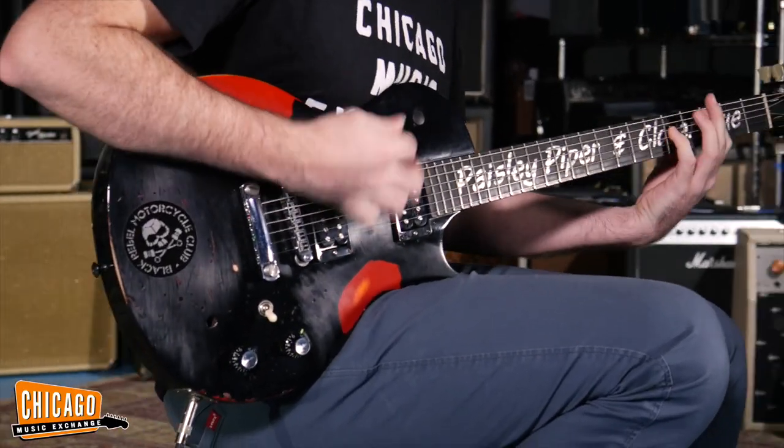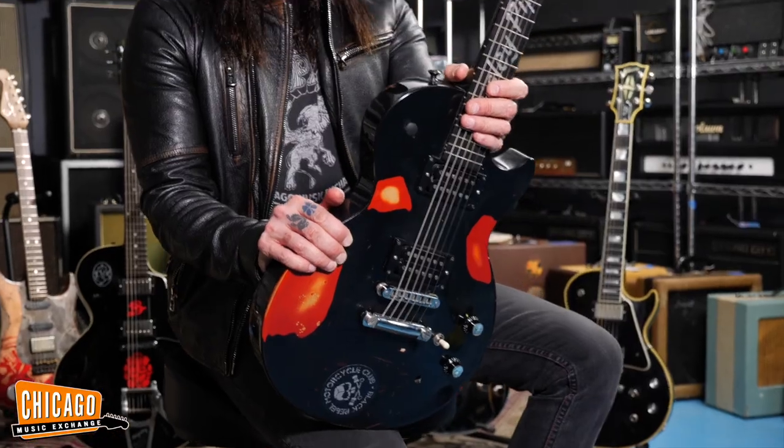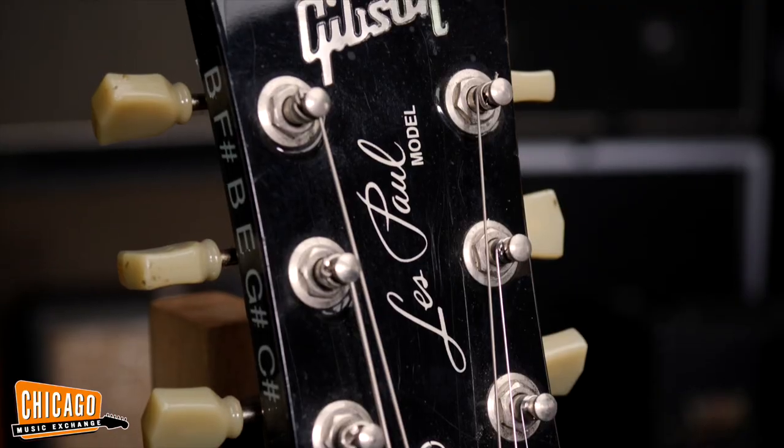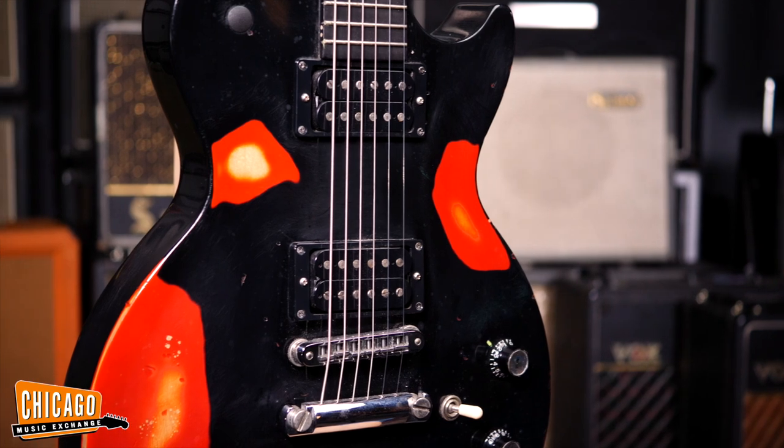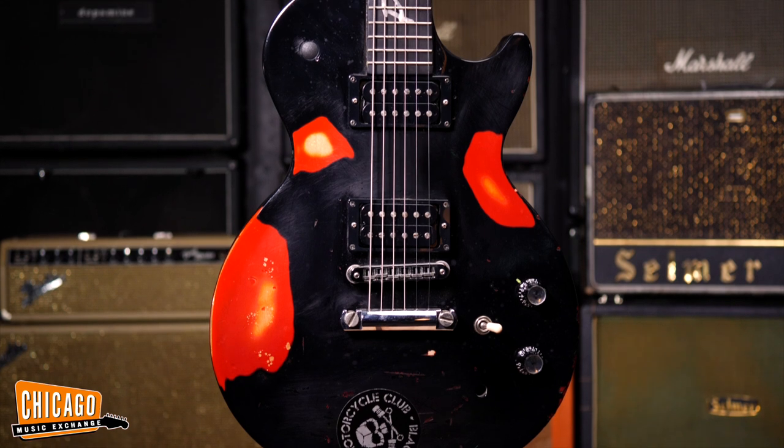I was working in Germany and I needed a baritone for the GNR tour that I was starting. I knew that Gibson had made a Les Paul baritone, so I asked them about it. And they're like, we don't have any more. But they found one for me — and it was red. And I was like, I can't play a red guitar. So they finished over it, and I thought they just found me a black one.